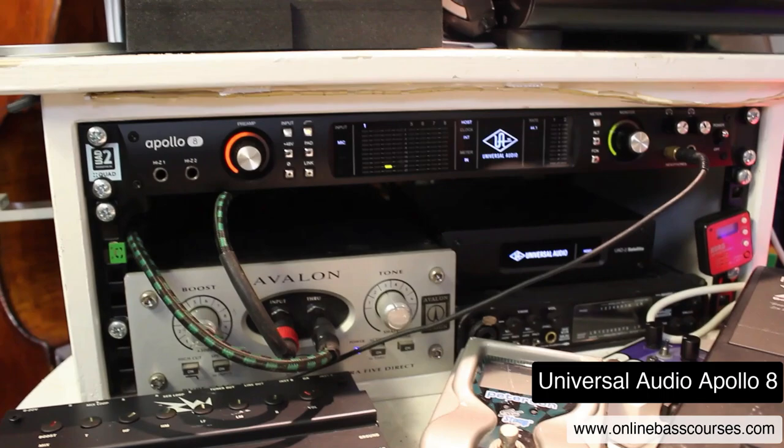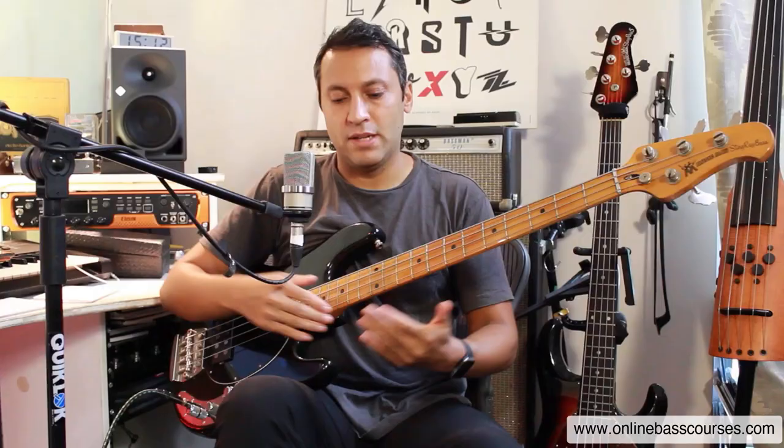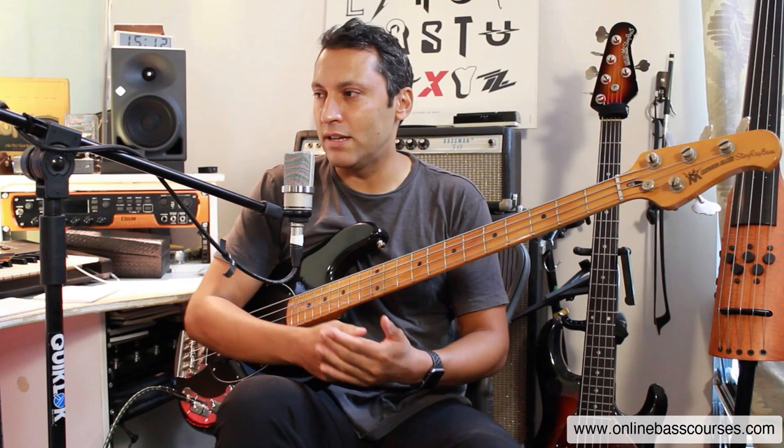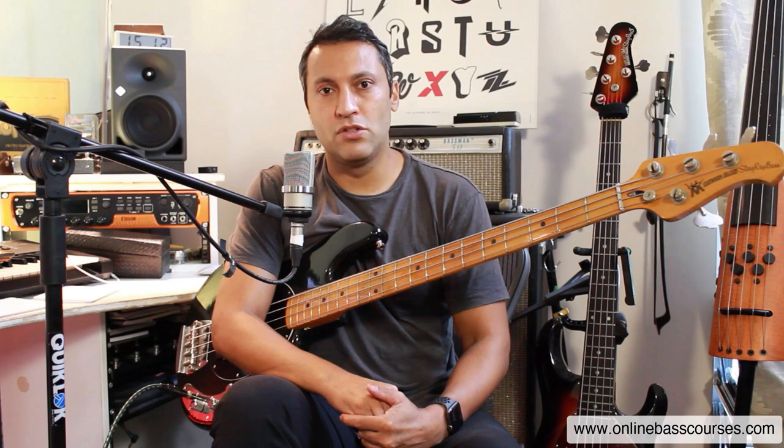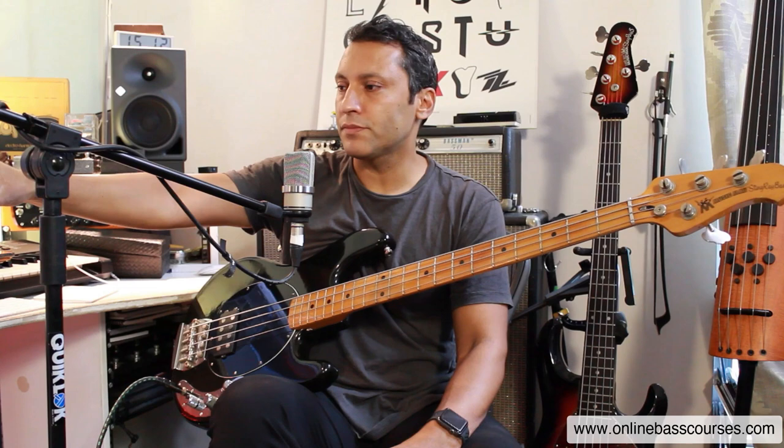And this is what I do for recording as well. The Avalon goes into a Universal Audio Apollo 8 — this is your analog-to-digital converter. Do not skimp on that, especially if you want to do serious recording. Your DI and your audio interface need to be really good quality. There are so many options out there — it doesn't have to be what I've got, and it doesn't have to be this expensive. It just has to be to a decent standard.